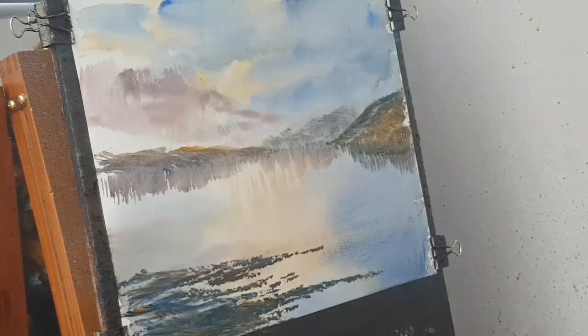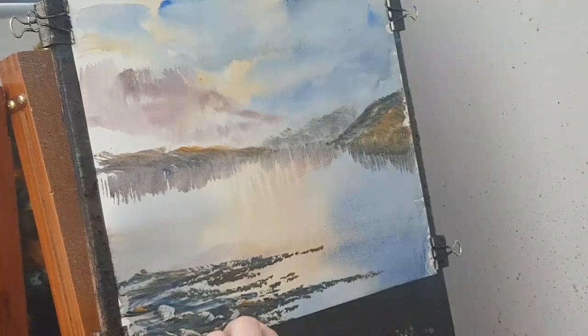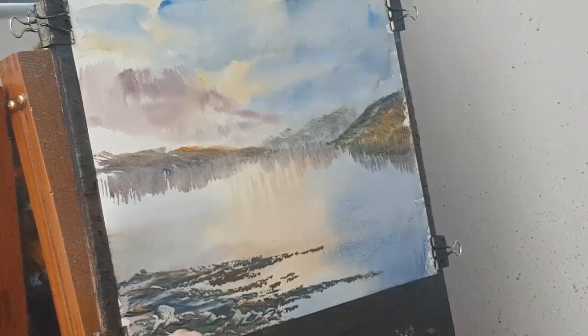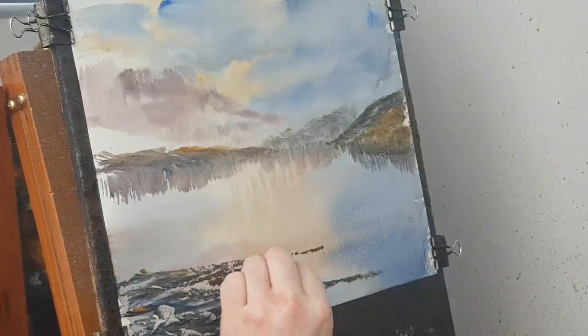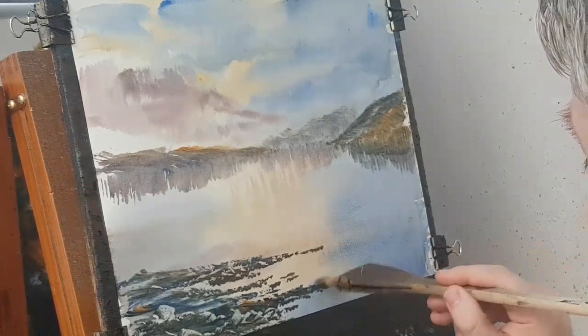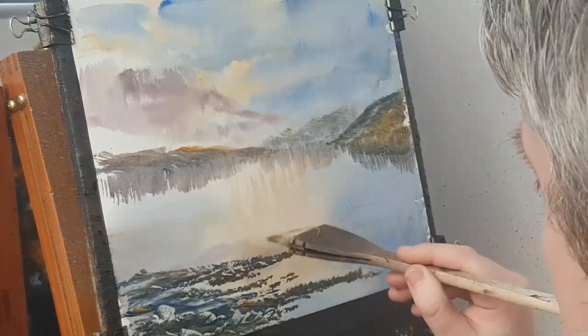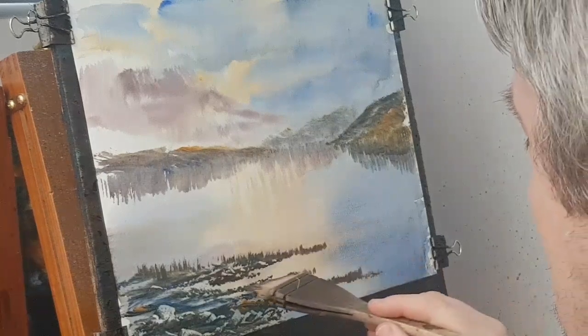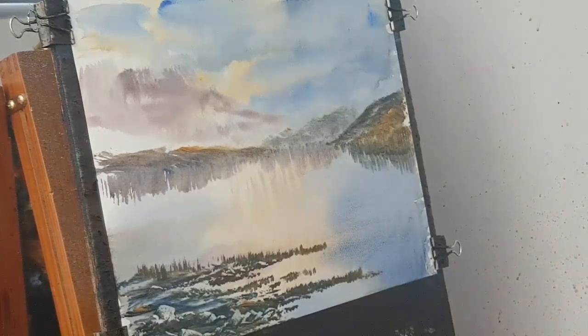We can also just take a bit of card and pop in a few little rocks in there. If you think you've overdone it, you can just paint straight over the top of it. Don't worry about it too much. Then let's just put in some very simple grasses - just flick up with the brush, looks like instant grasses. I'm going to give that a quick dry.